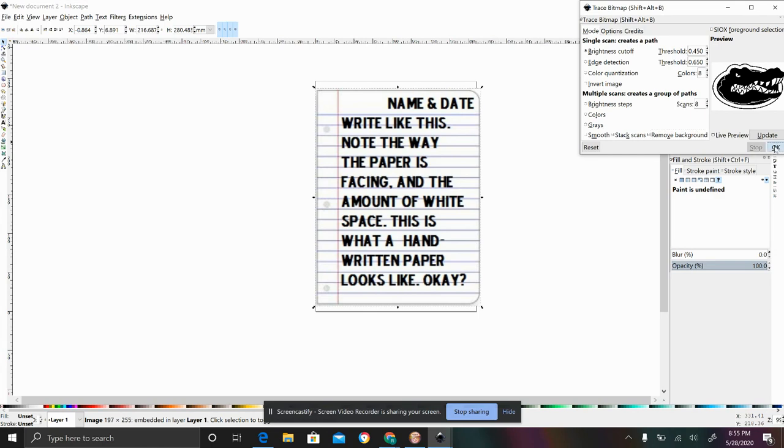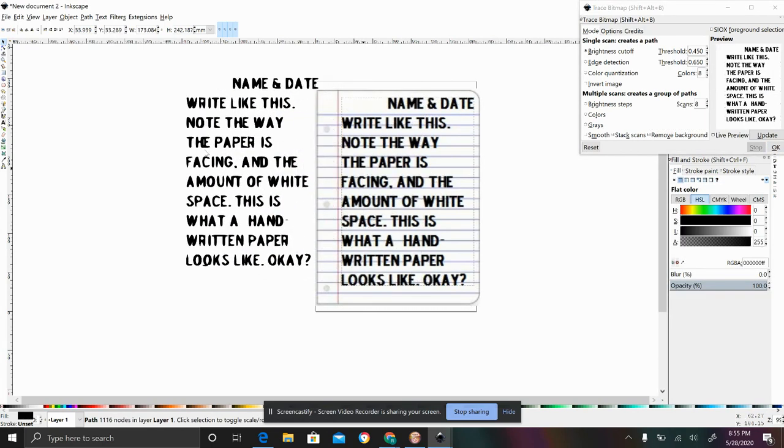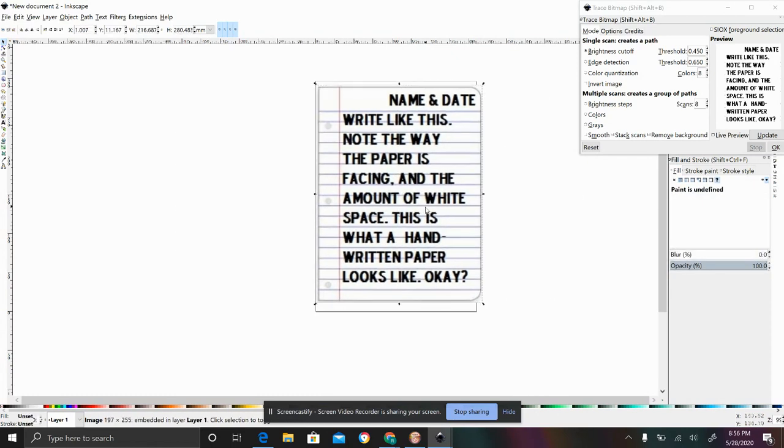So if you click all of these different options and hit okay, what you wind up seeing — if you move this off — is the original and your modified version. Obviously it's not perfect; there are some things that could be better, but this is when you can mess around with some of the different settings.